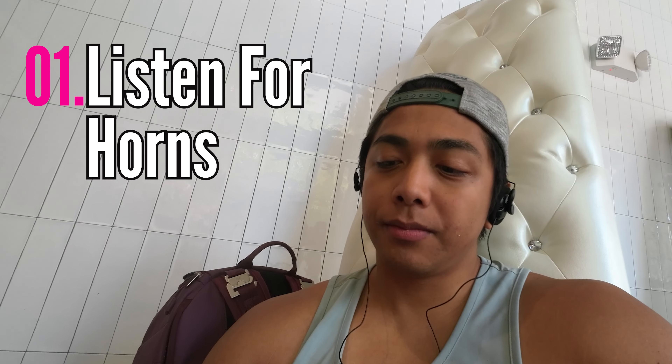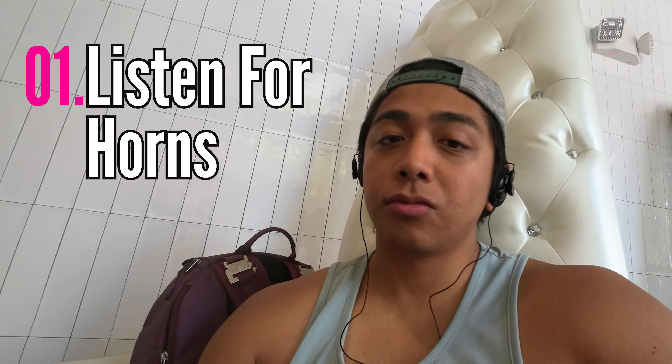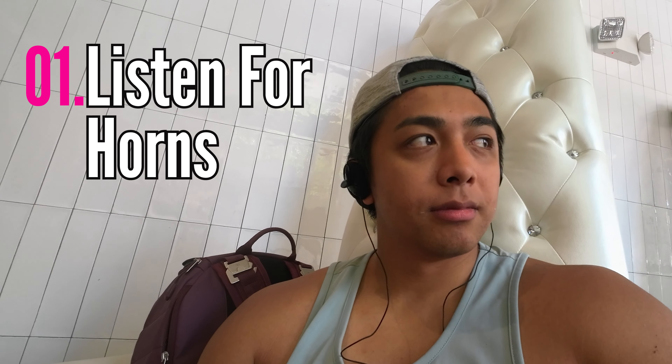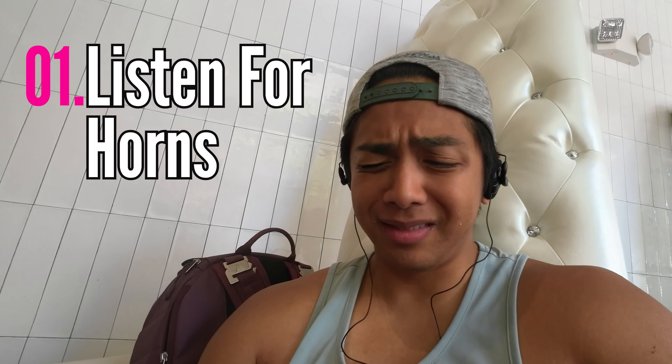I'll switch you over to a recording I took to show the leakage. At 50% I can barely hear anything but I can. At 70%... and then I'm going to sacrifice my hearing for you all — at 100%? I can still hear my surroundings too. That's the messed up part about it.